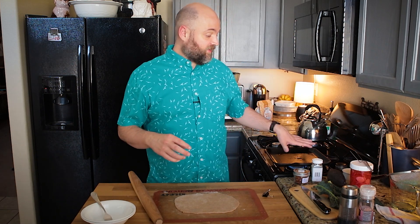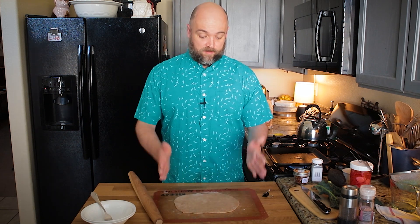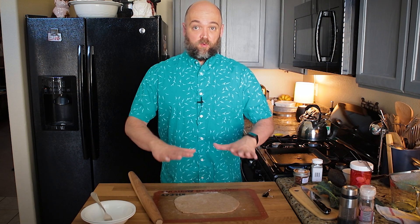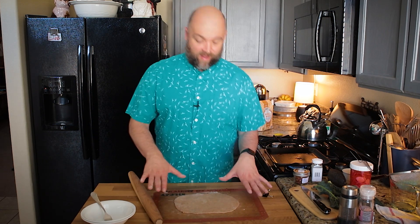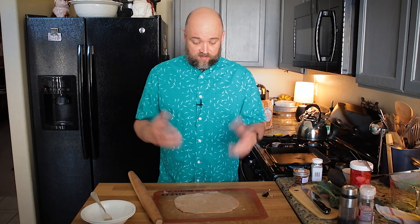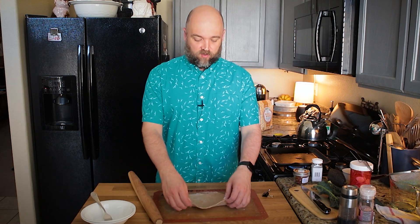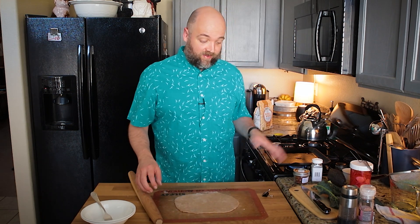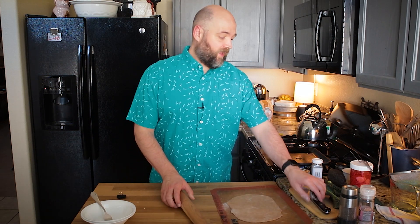So I have a cast iron pan here which is heating up. I've already rolled out the flatbread dough. Originally this amount — which is a quarter of the entire batch of dough — I had cut in half, but I didn't feel like it gave me the kind of lift and weight that I wanted. So I have decided just to use the entire quarter. I'm just going to wait another second for this to heat up and work on some other things while that happens.